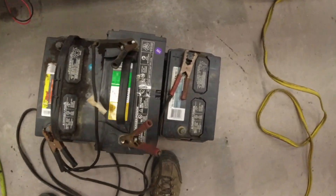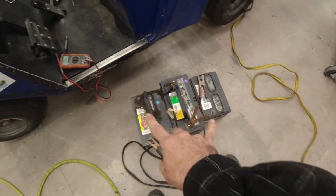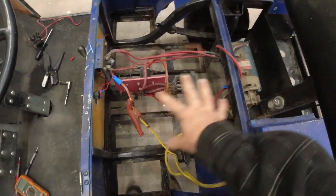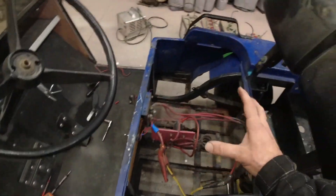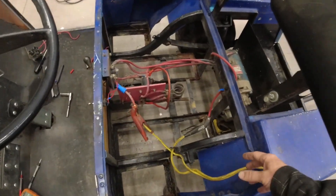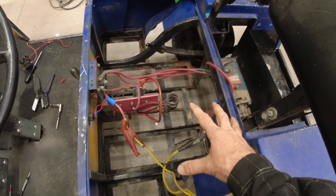I've got three lead acid batteries set up with jumper cables connecting them — positive, negative, positive, negative, positive, negative — so we've got 36 volts coming out. I hooked it up through a jumper cable to the existing 36-volt inputs. It did not like that — it started arcing immediately, not a little arc but a big arc, trying to destroy my battery. That's probably why we've got six destroyed batteries over there. So even with the new cable, there's still something going on.